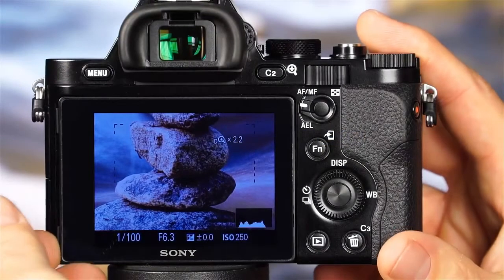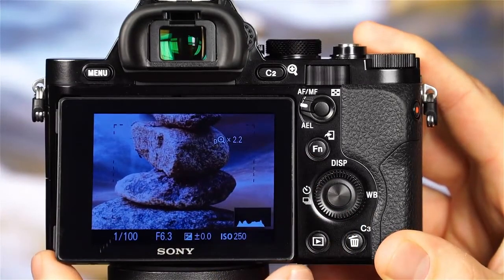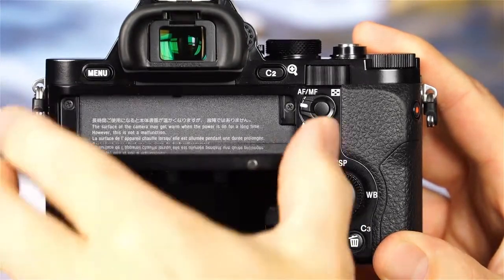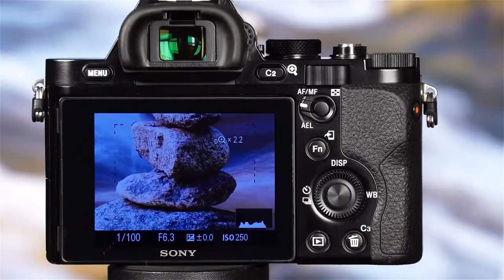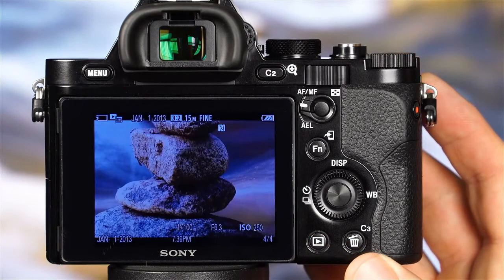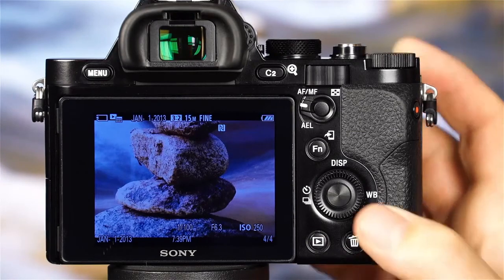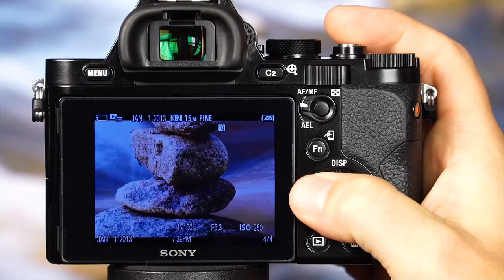Now let's take a look at the back of the camera. The most prominent feature is the large, tiltable LCD monitor. When tilting the LCD monitor, note that it will pivot and tilt in specific directions, and forcing the monitor in a direction other than intended may cause damage. This monitor serves several purposes: it provides you with a full-time live view of the scene, it displays images taken in playback mode, and using the camera's control wheel, you can scroll through the images on the memory card.